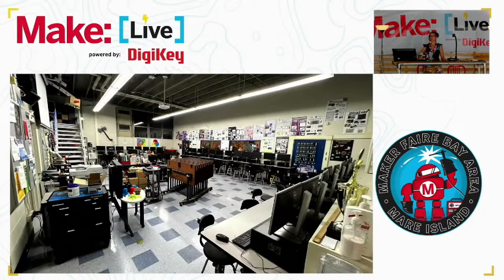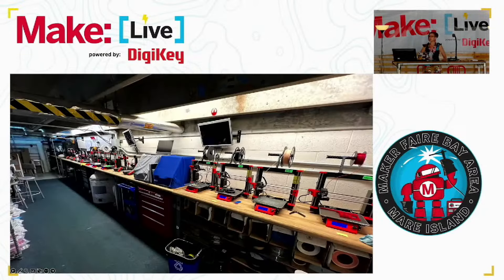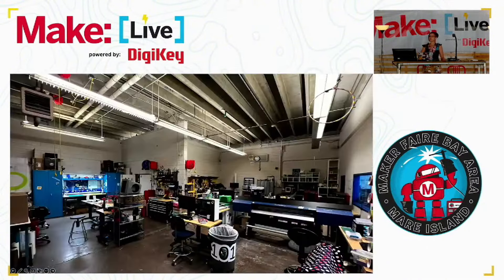This is my former classroom at Irvington High School. It took a long time to build this up. Over there on the wall you see Thor's hammer, which was built by a student of mine who is now in college. This is my upstairs space with my line of Prusa 3D printers and a couple of CNC mills. And then this is the room next door that used to be book storage and now I turned it into a maker space with vinyl printing and our electronic soldering bench — just tools and the things to make the things.